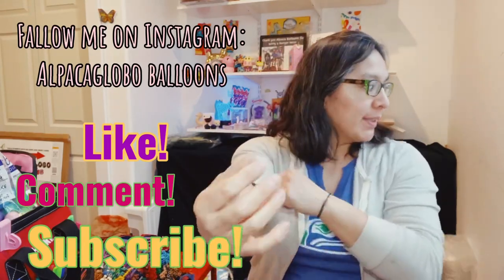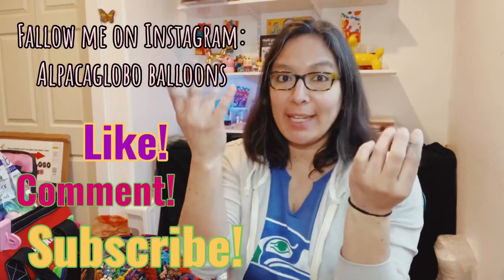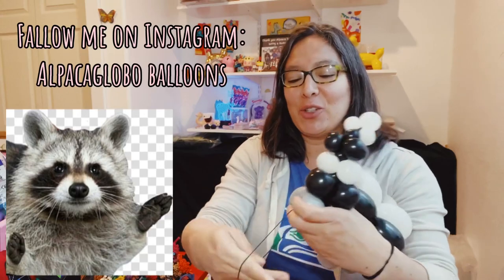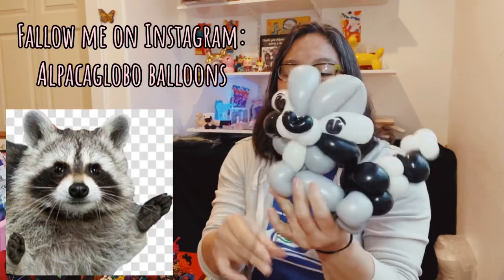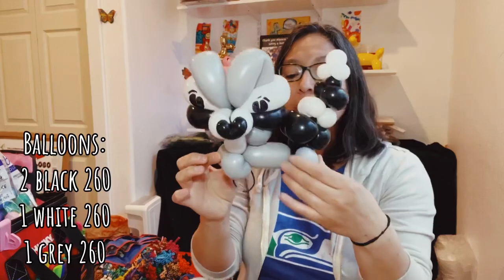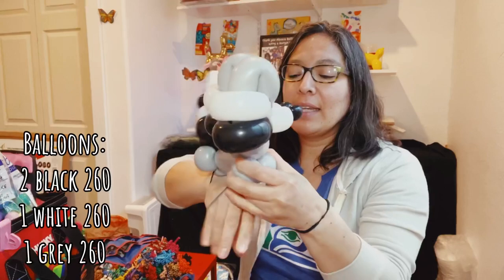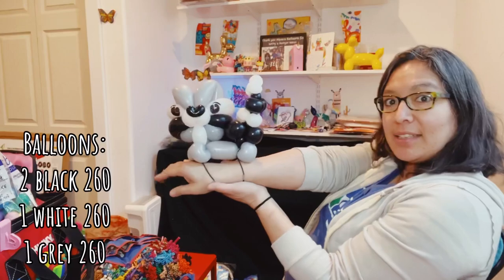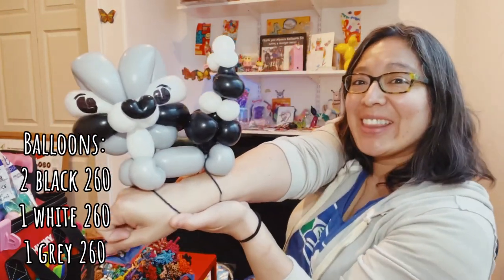I'm going to show you — you can always add more to a design, but this design has some resistance, and I'll show you how. So what do you think about this cute raccoon? Look at the tail, look at the body. Things can change of course, but I love this idea. You can give it to a kid — don't you think it's so cute?